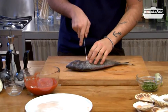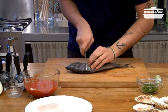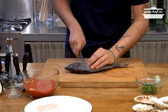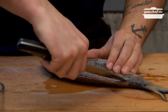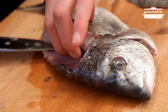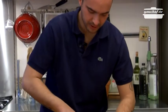Here's the seabream. With a sharp knife make an incision below the cheek. Cut the back side. Cut the fillets in small pieces keeping the fish skin.